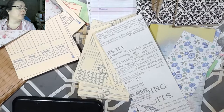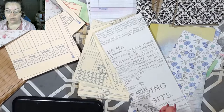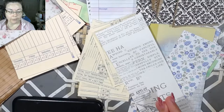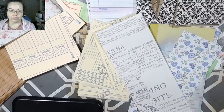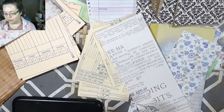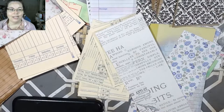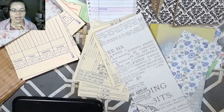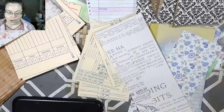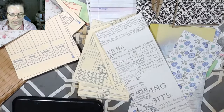I got a lot of positive feedback from using the scraps, so I figured I would use the scraps again. I saw this video from Miss Sue - I believe she's Australian - and she's got this series going on about how to use 12 by 12 papers. I thought, that's a genius idea, and I can apply it to what I'm doing, which is using scraps.